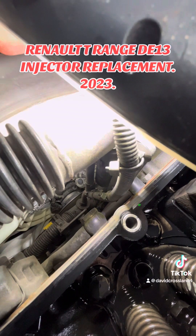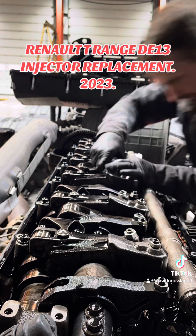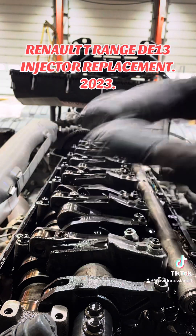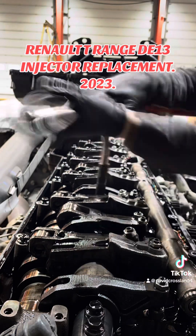You'll get approximately 25 to 30 litres out of there, so remember to keep an eye on your tub while it's draining. If you look down the front of the block, you can see a little banjo bolt - undo that, and also the push-fit diesel pipe at the back of the head, just to drain the diesel out as well, because we don't want to fill the bore with coolant or diesel.